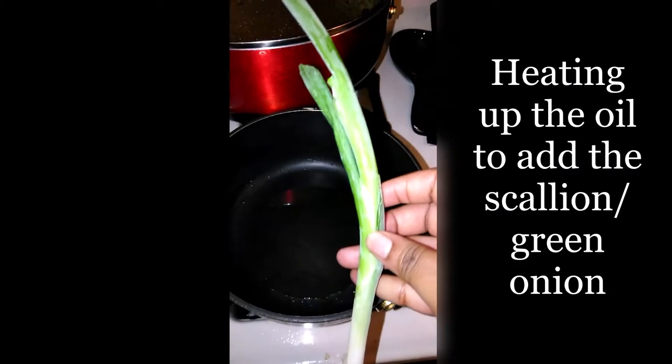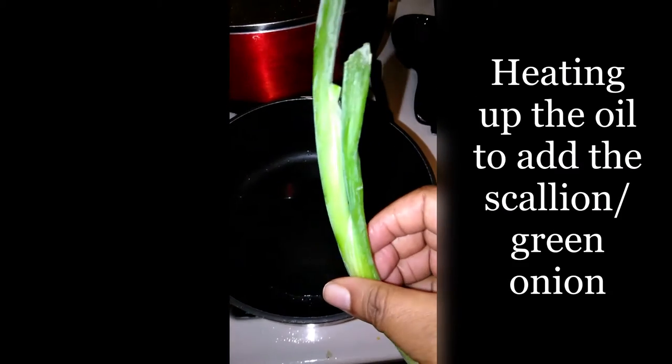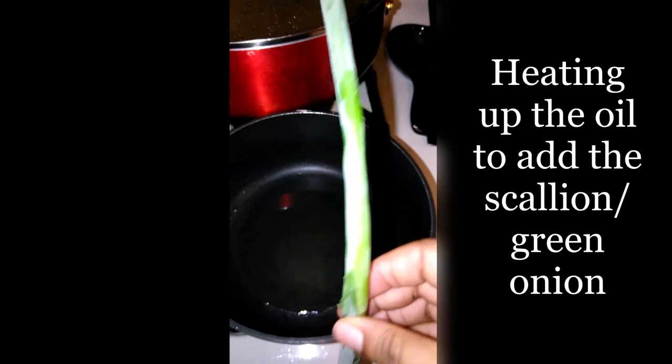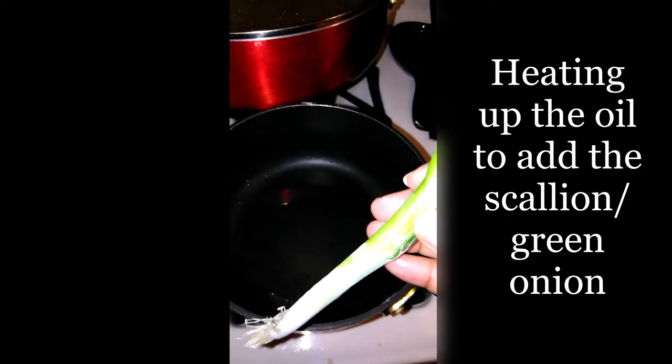I'm just going to use escallion — or green onions, whatever you call it. I'm just going to clean it up, cut it up, and put it in the pot to fry.